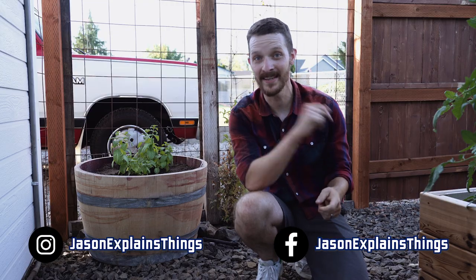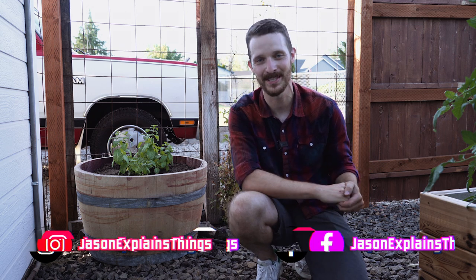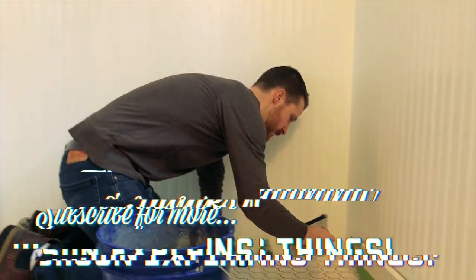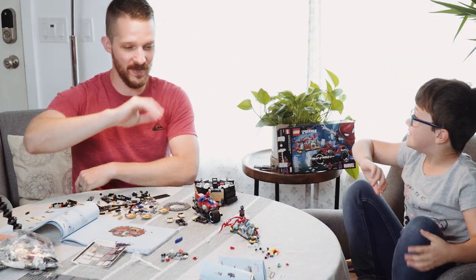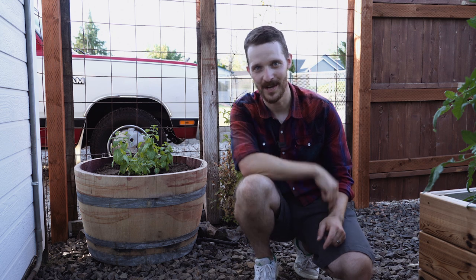If you enjoyed this video, I demand and insist that you subscribe and turn on all notifications to Jason Explains Things, because we have a bunch of awesome DIY videos on the channel about gardening, lawn care, home improvement, building stuff, fixing stuff, cars, trucks, motorcycles, all sorts of things. There's even a video about Legos on there — you have to watch that one. Until I see you guys next time, don't forget to do it yourself.